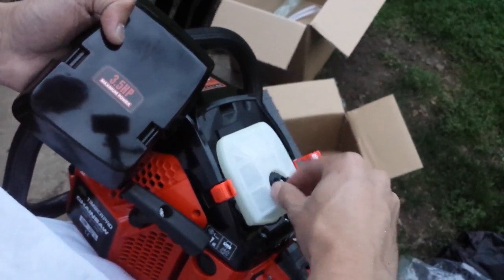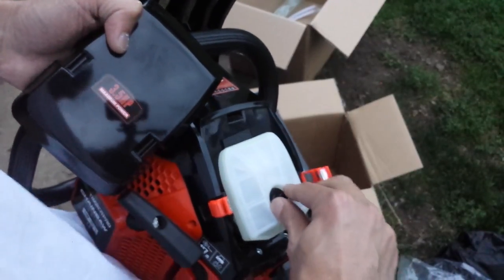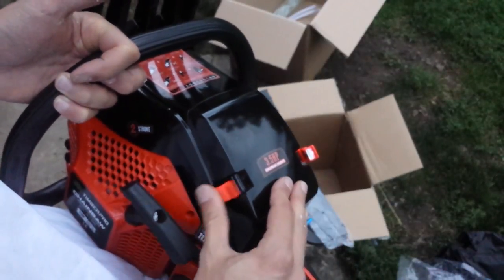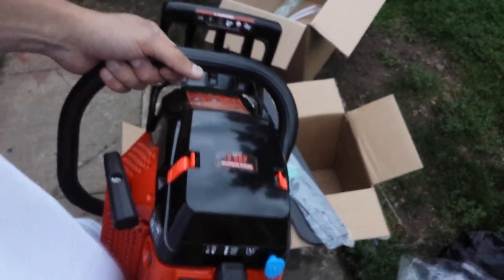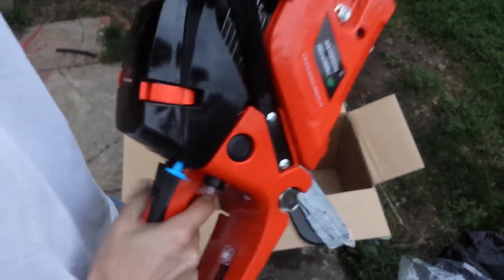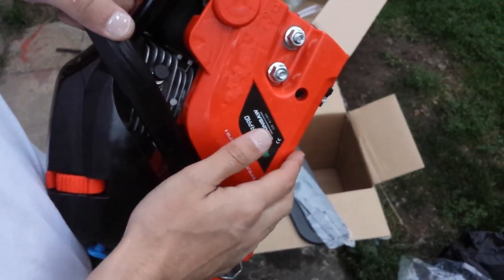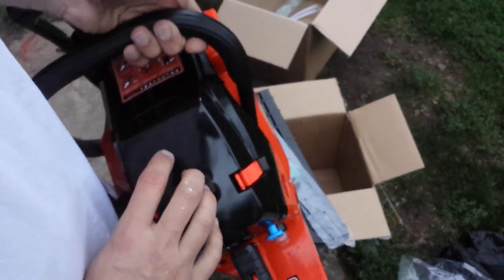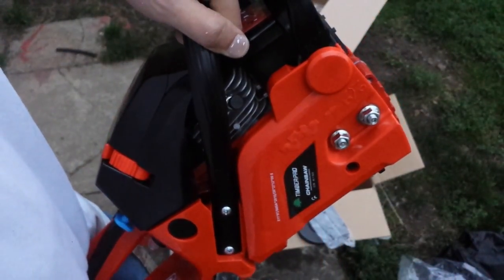This is so nice. I'm so happy to have another milling saw. This saw is going to be put through the paces, just like my other Timber Pro. I have tons of logs to mill and buck. I'm going to try to figure out some sort of dust collection for milling, because it is so dusty whenever I mill, and I think that will really extend the life of this saw.